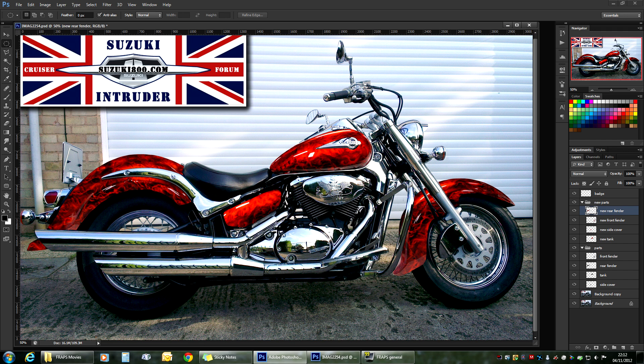If you have a look at it, it doesn't look really good. I think we're missing a little bit of shadow here and there because at the moment it just looks flat. So what I think we'll do, we'll add some shadows to it.